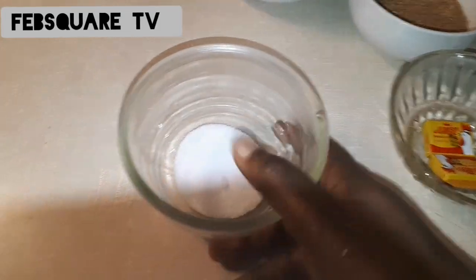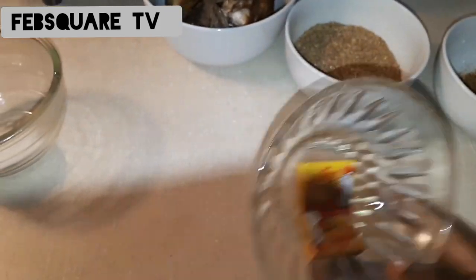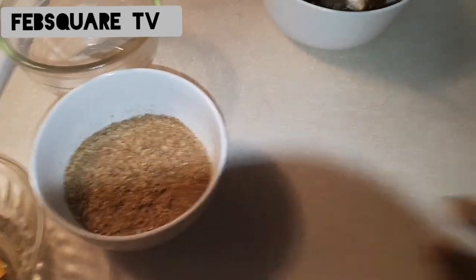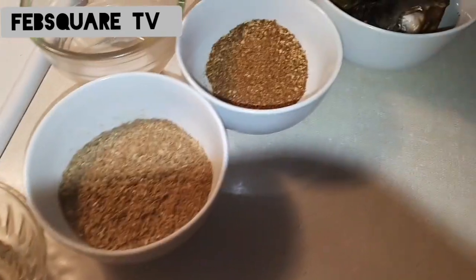These are all the ingredients I'll be using to prepare this soup. This is Egusi Anobolo. Here is the salt, the mangi, crayfish. All these are the ingredients that I'll be using. Pepper.